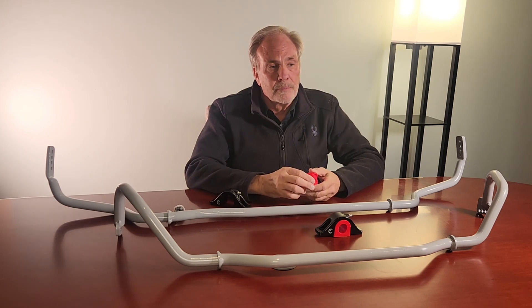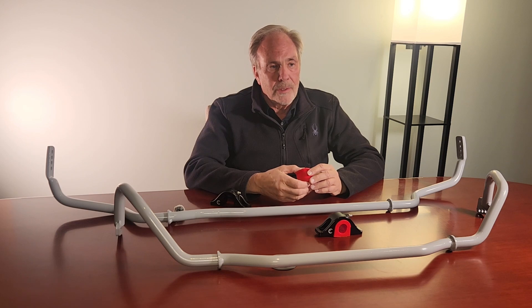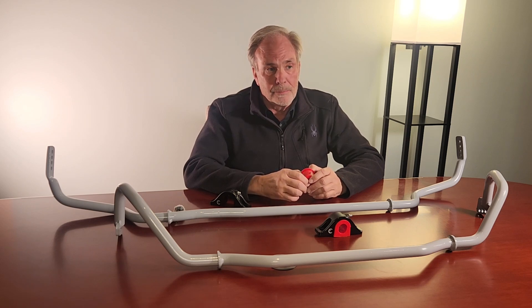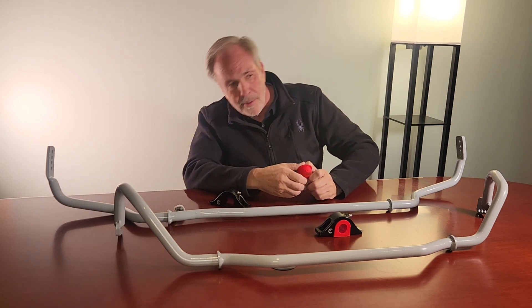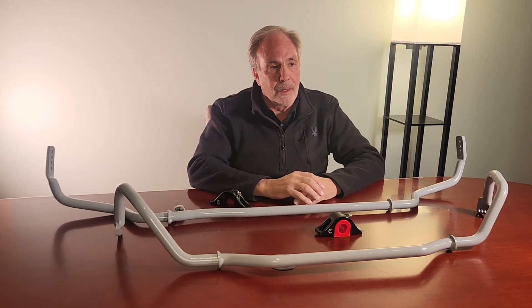You mentioned improving cornering balance — can you elaborate on how the sway bars accomplish that? As you generate more grip by adding more negative camber, wider wheels and tires, or stickier tires, the car will roll more. The stiffness of the anti-roll bars is designed by BMW to control roll to an appropriate amount for the grip the car has stock. But once you increase the grip, the car is going to roll too much — it's going to feel like it's flopping back and forth in S-turns and will cause the tire to ride on the outside edge, reducing grip.